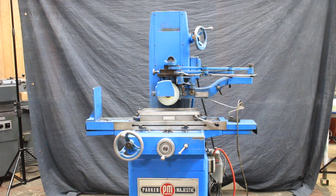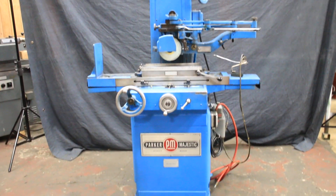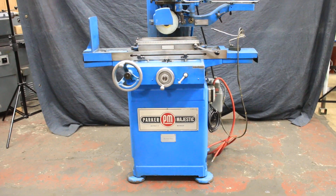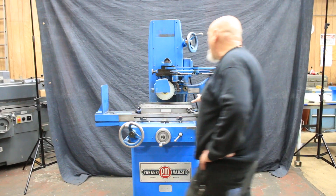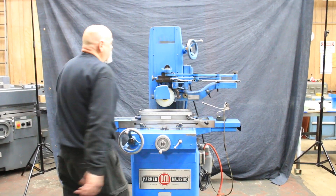We have a demonstration on a Parker Majestic. This is a hand feed tool room, gauge room, high-precision type of surface grinder. It's a 6 by 18 — the chuck is 6 inches by 18 inches long.